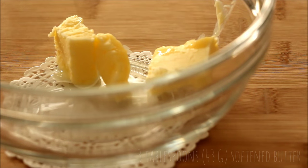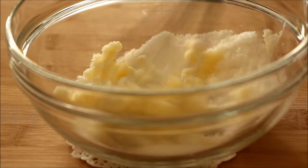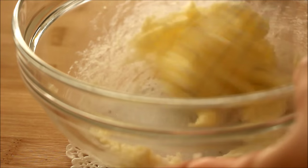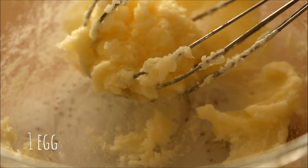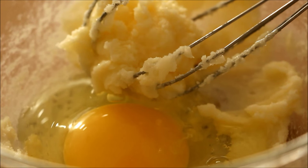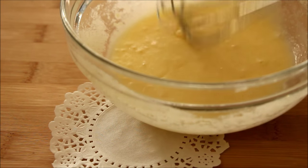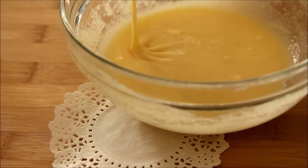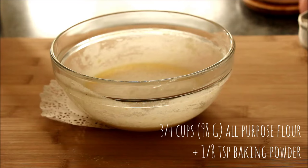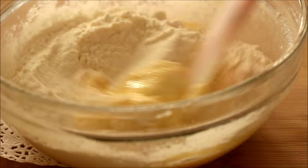First, to make the cookie crust, cream together 3 tablespoons of softened butter and 3 tablespoons of sugar in a mixing bowl. Then crack in 1 egg and beat it in until it's incorporated. Add in 1 1/8 teaspoon of vanilla extract and mix it in as well. Sift in 3/4 cups of all-purpose flour along with 1 1/8 teaspoon of baking powder and fold it in with a spatula until a very sticky dough forms.